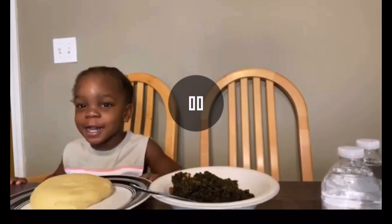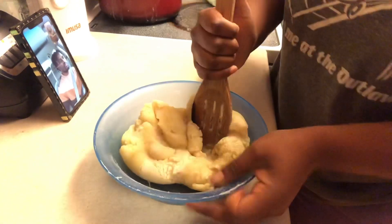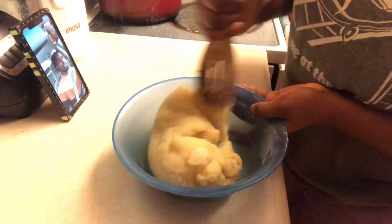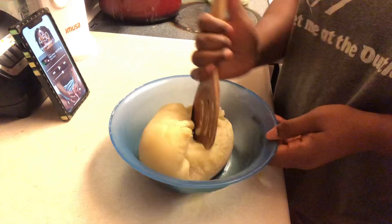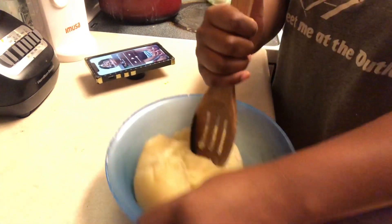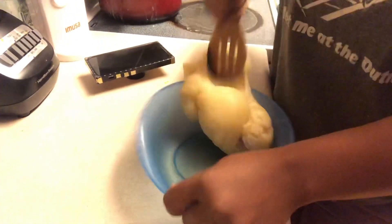Hi guys, welcome back to my kitchen. In today's video I am going to be showing you guys how to mold and store your foo-foo. I apologize for that phone call — I didn't know it was showing in the camera. But anyways, if you are curious about how to make your foo-foo, I do have a couple of videos on my YouTube channel showing you guys how to make foo-foo on the stove and in the microwave.